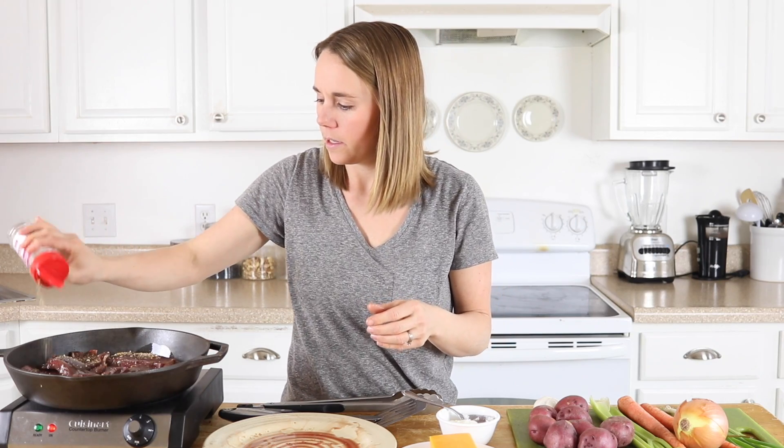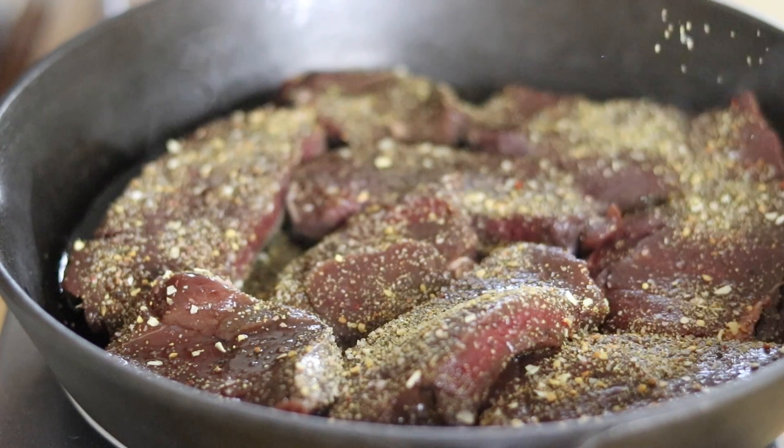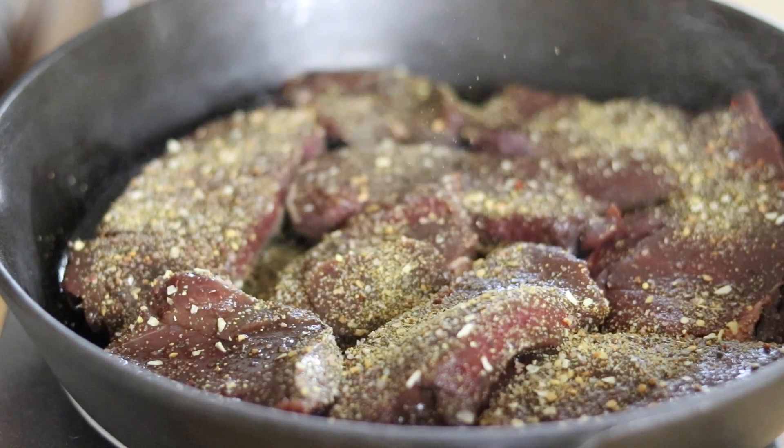Once I put it in, I'm going to season the other side as well. I'm going to let these sear — basically cook all the way through on one side, then flip them and do the same on the other side. Then I'm going to remove them from the pan and cut them into strips.